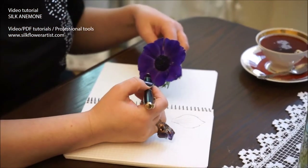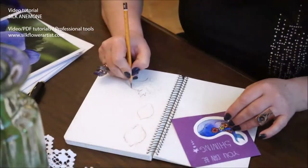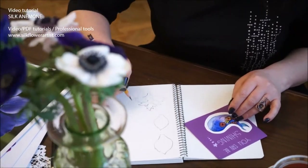Every artwork is an expression of the inner world of the artist. The external artistic form always contains something internal.